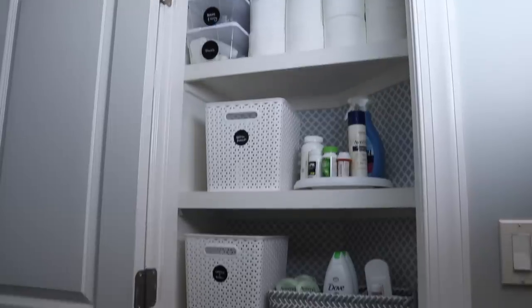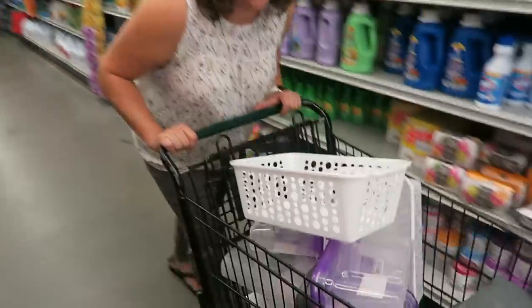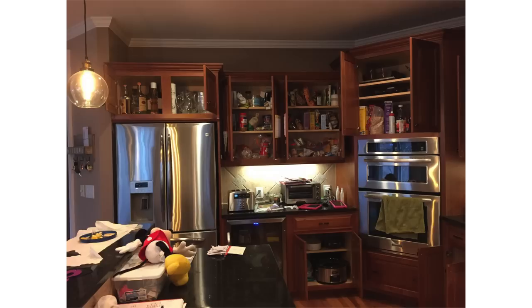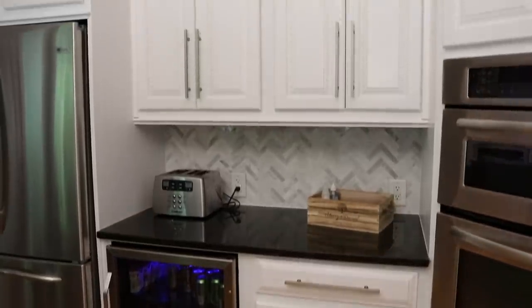You guys remember my friend Shana — I've done a few videos with her now and she is so much fun. She recently painted her kitchen. This was the before, and after she painted it a beautiful bright white. Such an inexpensive way to update your kitchen.